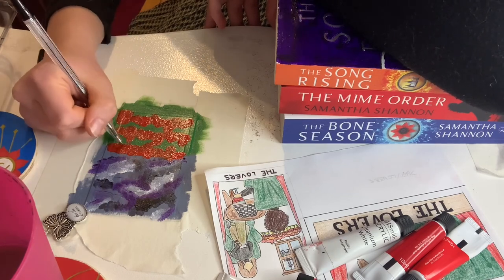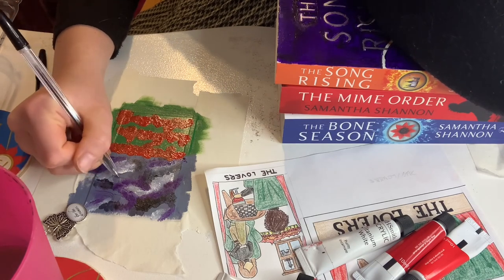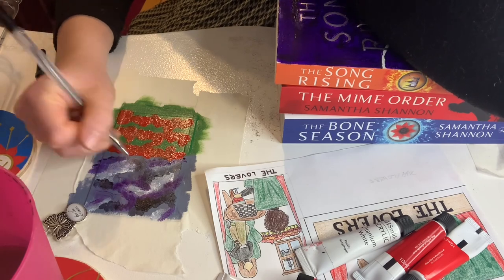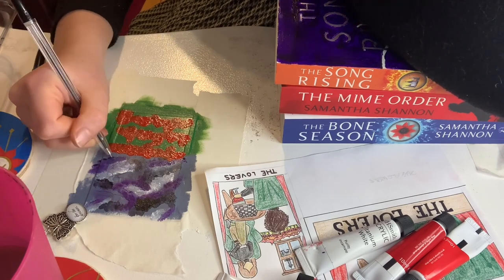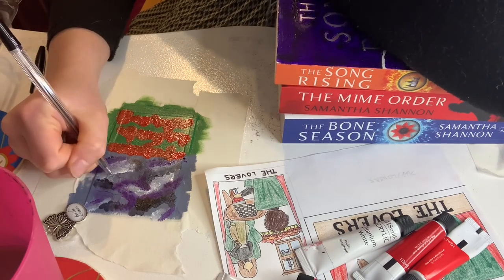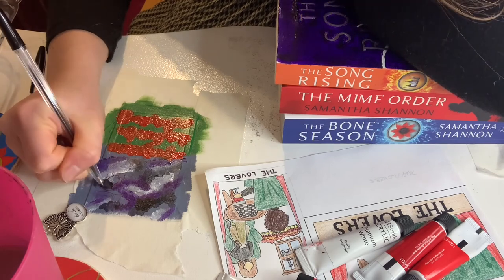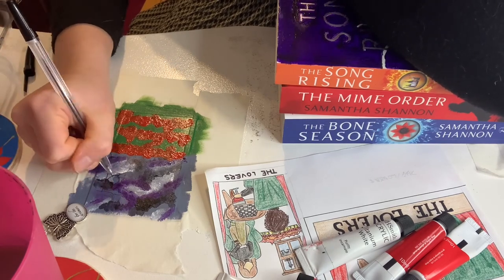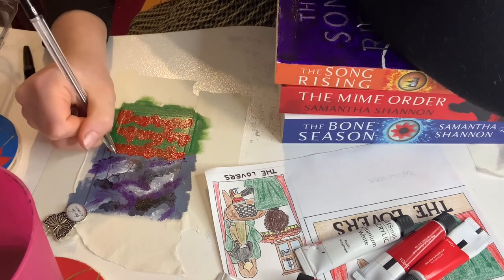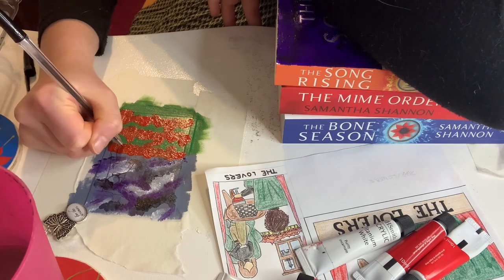The options I had for doing this included Katniss and Peeta from The Hunger Games — I was going to have Gale hovering in the background because quite often characters in the lovers card have a third person in the background. I considered doing The Council from Raybearer, and Tiffy and Leon from The Flatshare because I wanted it to be personal to me. But I think they'll probably end up being fantasy cards because they just relate to the stories more.